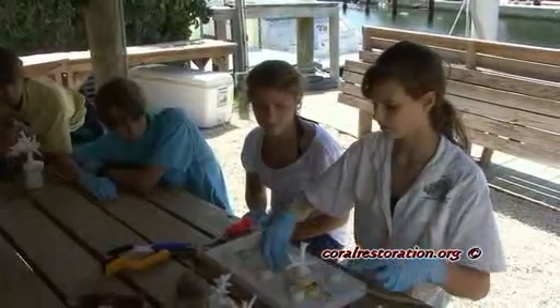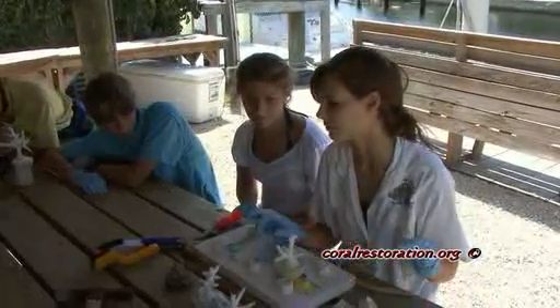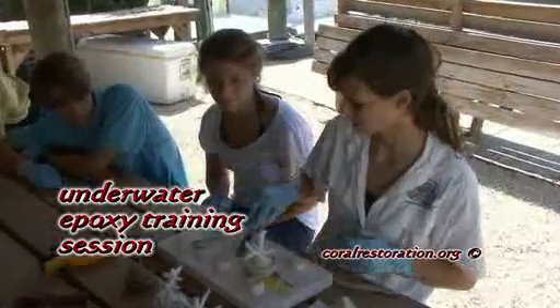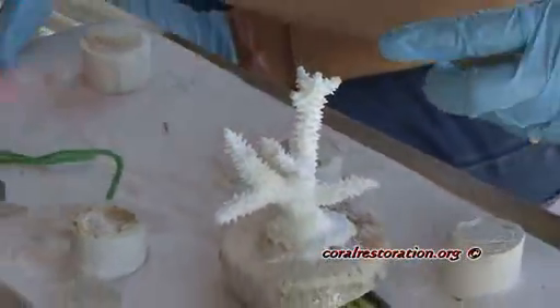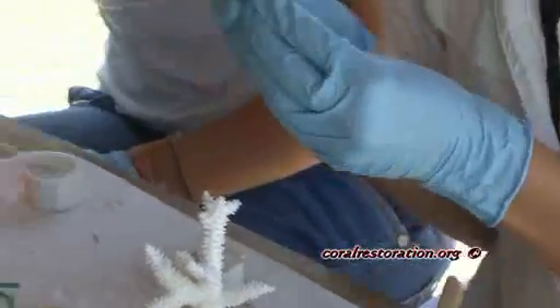Here, Ken's daughter Julia is teaching young volunteers how to mix epoxy and also clean the substrate to affix corals to the new restoration site.